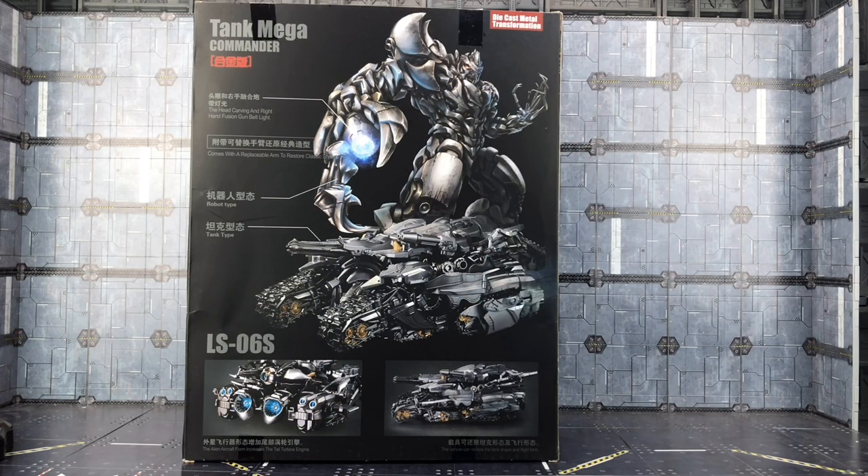Quickly flicking the box around, we have a combination of artwork and photography on the back, and this package is actually still sporting the Black Mamba branding as opposed to the various different pseudonyms that the company goes under at present.